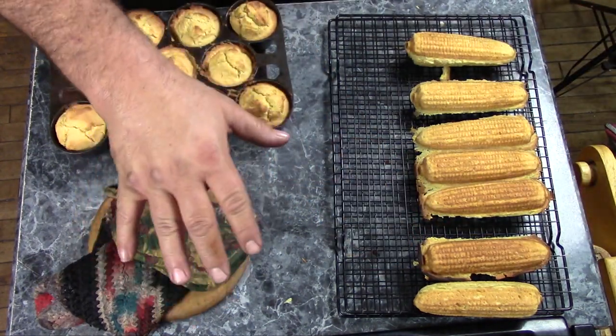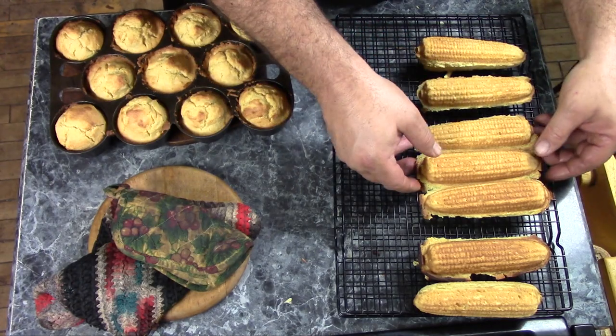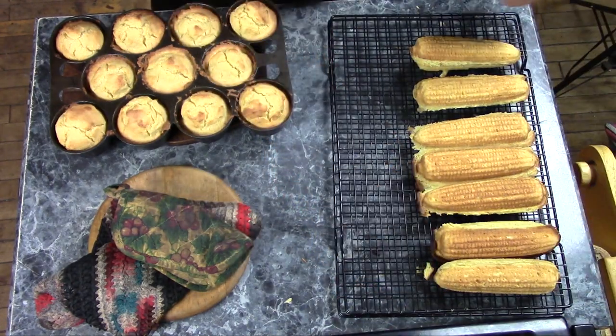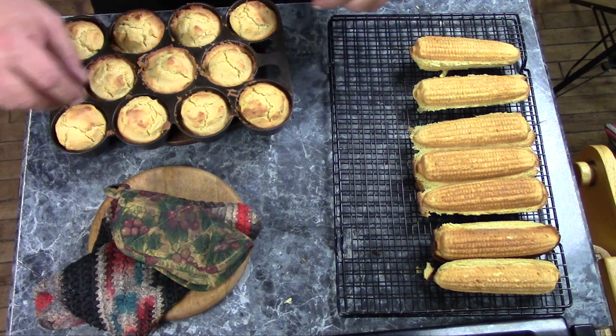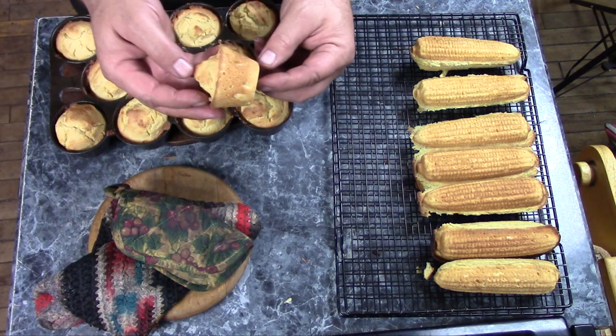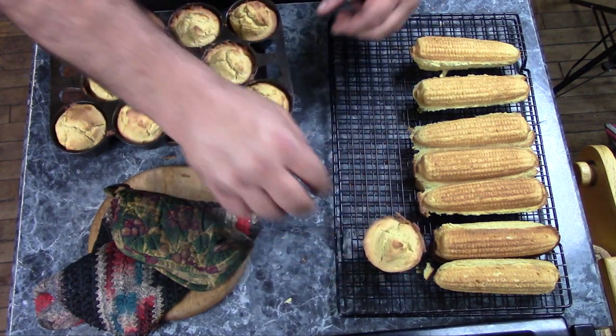Corn stick pans are pretty inexpensive and easy to find, so if you want to do something like this you're not going to put out too much money or too much time looking for one. Now for the muffins — they just come right out, and they're nice and browned on the bottom and crispy on top.